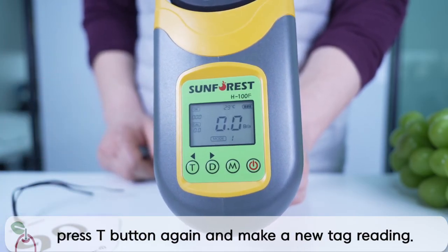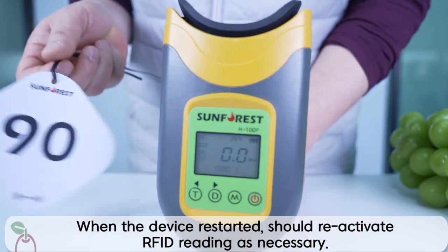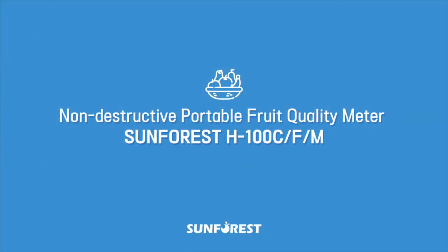When the device is restarted, reactivate RFID reading as necessary. For more information, please contact a technical support representative located in your country, or email your questions to sales@sunforest.kr.